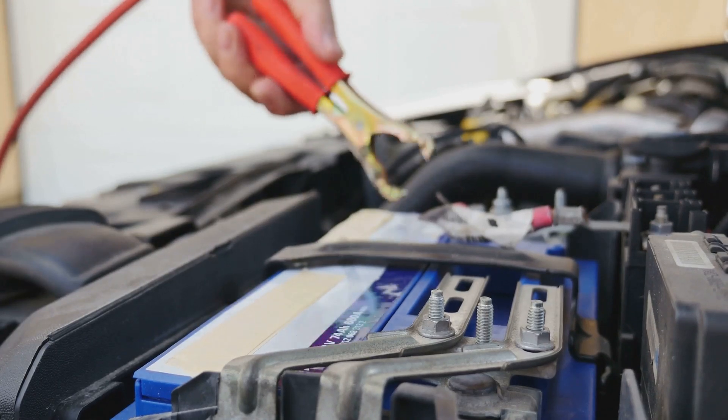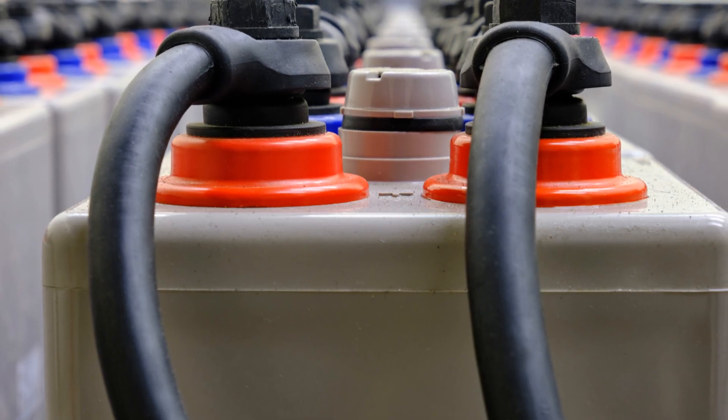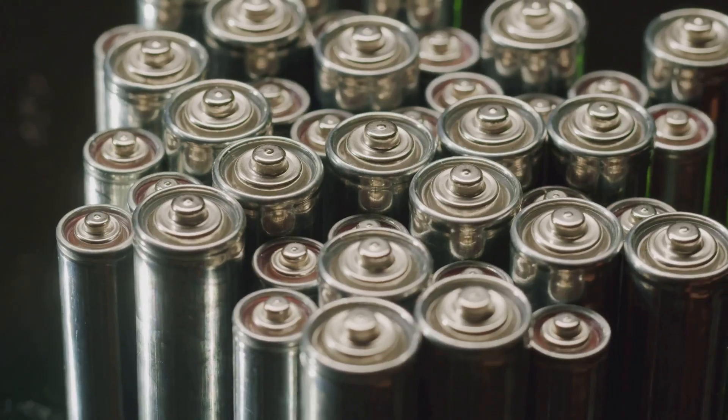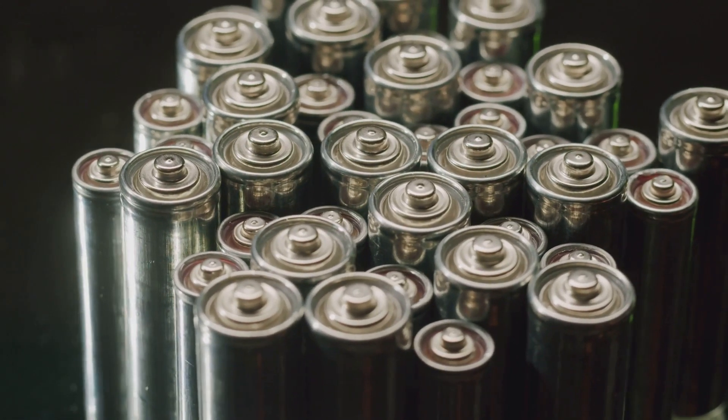Attach cables from the output terminals to the battery. Connect the batteries by linking the charge controller to your deep cycle batteries using proper polarity. If using multiple batteries, connect them in series or parallel based on your voltage needs.